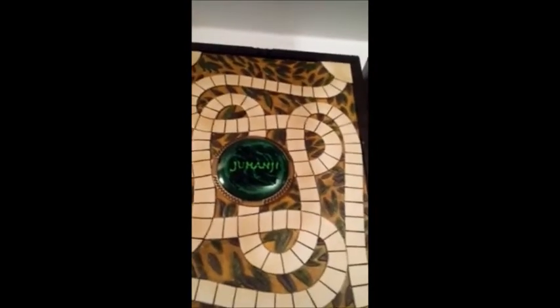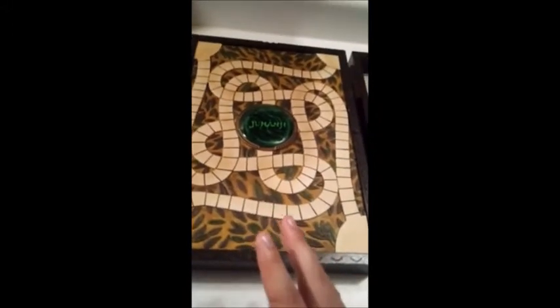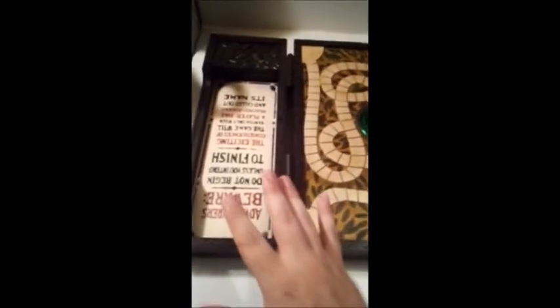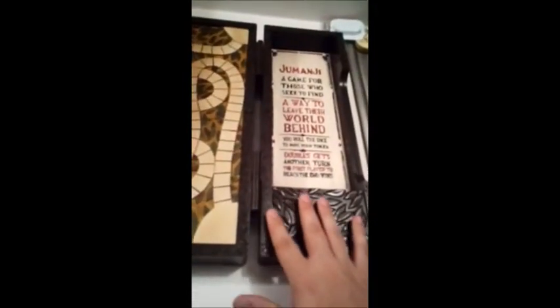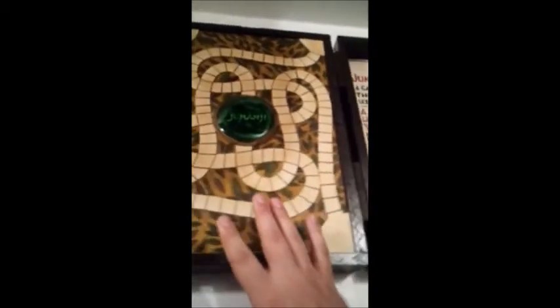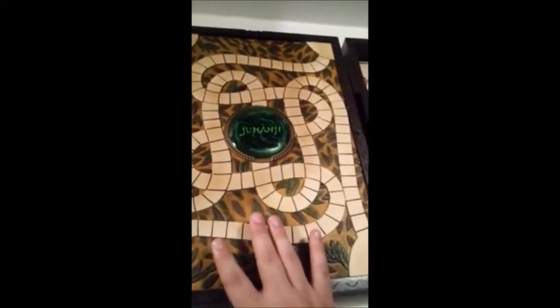Look at that — it is so beautiful. I am a huge fan of Jumanji. I have loved it ever since I was little and I have always wanted a life-size scale of this amazing thing from an amazing movie. I am a huge fan of Robin Williams, and Jumanji just happens to be one of my favorite movies that he played in.